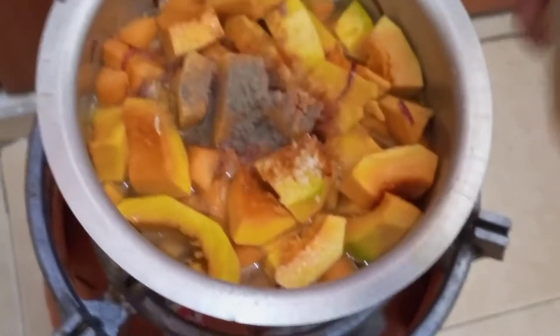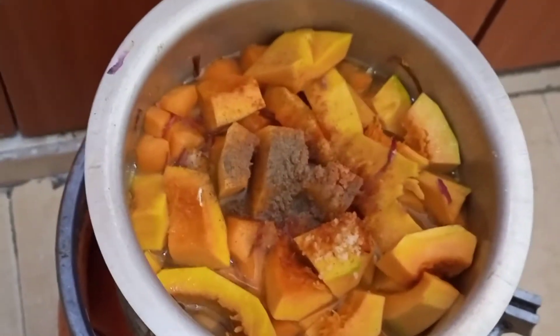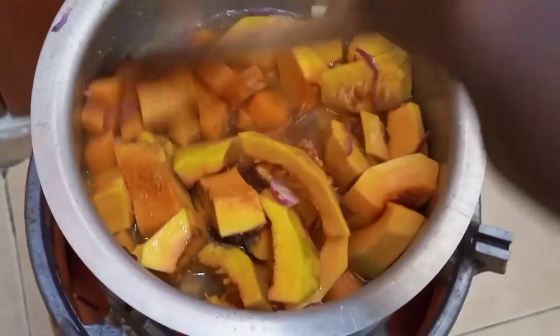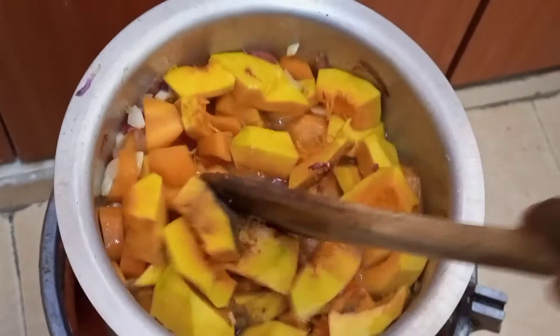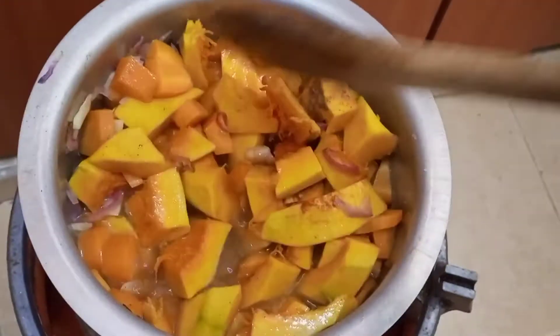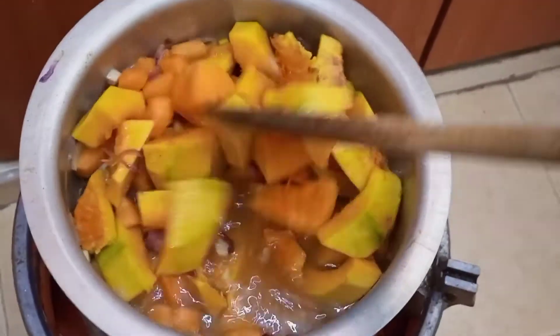I added paprika, some garlic, and some black pepper, and just mixed everything together and brought it to a simmer. This should simmer for about 10 minutes until it's ready for the next step.